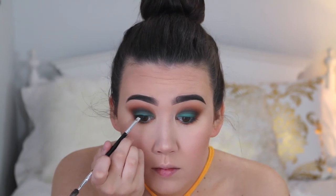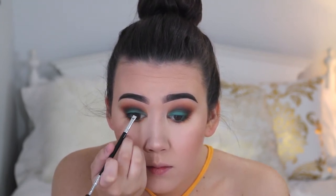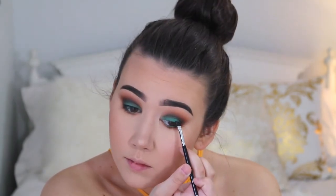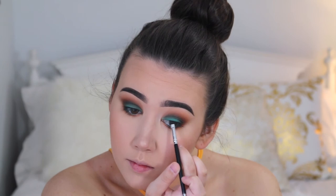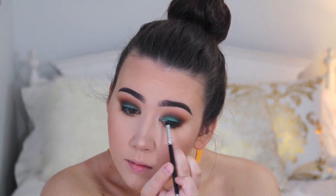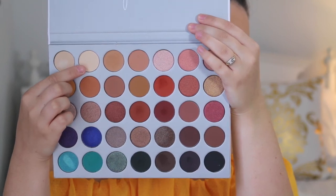Now I'm just putting a very thin layer of eyeliner on, and then I'm just going to put some false eyelashes on off camera. Now I'm going in with this shade and I'm just going to highlight my brow bone and my inner corner.